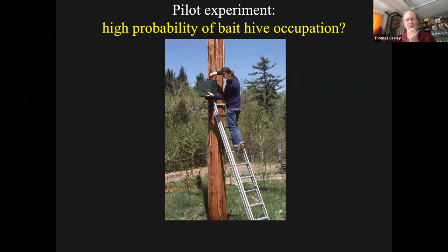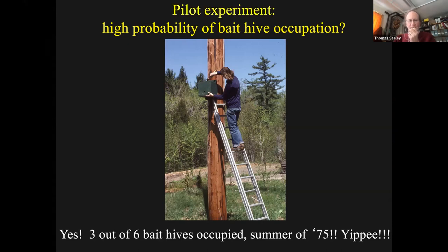I did a pilot experiment where I made green boxes about the size I'd seen in bee trees, gave them a small entrance, and put them high up - fulfilling the conditions I'd observed in nature. My question was whether there were enough swarms around and whether these boxes could compete with tree cavities. In the first summer of 1975, I put out six bait hives and three of them were occupied by swarms - 50% occupation. I thought, okay, that's good. I think that tells me I could actually do a study using these boxes of what bees want in a home.